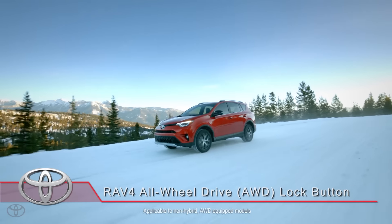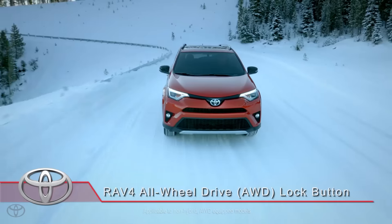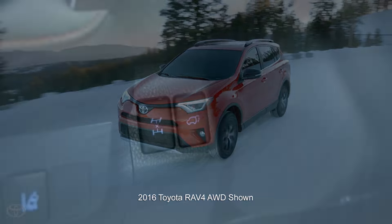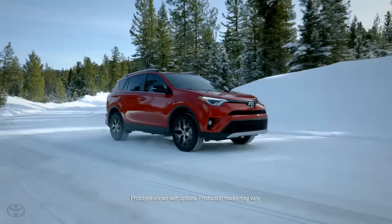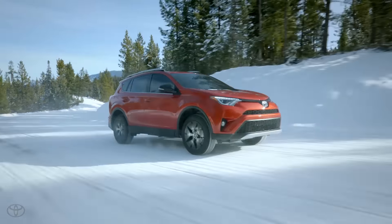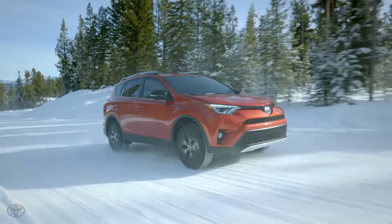Your Toyota is equipped with all-wheel drive, which automatically switches from front-wheel drive to all-wheel drive with up to a 50-50 power split. The all-wheel drive lock button activates the lock mode, which is meant for use when a large amount of drive power is needed at all wheels, such as when your vehicle is stuck in the mud and you need to free it. It is not for regular driving use.